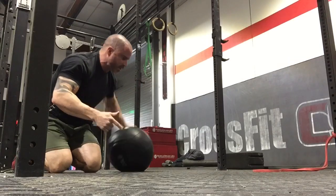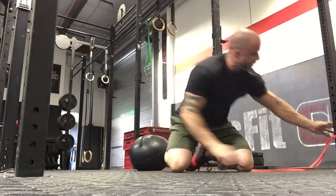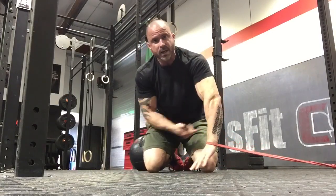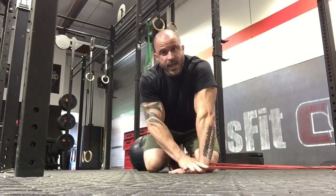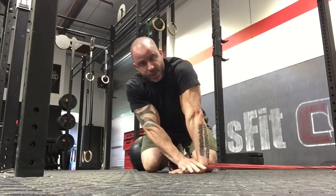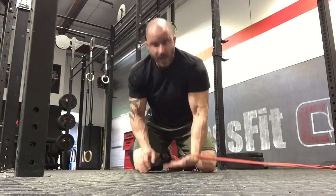Next we want to undo both flexion and extension of the wrist. A lot of people aren't doing this correctly. Take the band and load it into the crease of the wrist — there's no weight, no work being done, we just want to unload the tissue. Clamp down and find the spot where you start to feel it on the inside. Hang out in this position for two minutes.